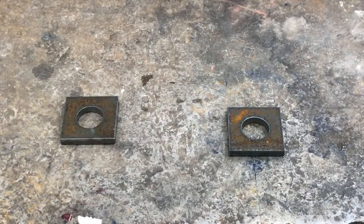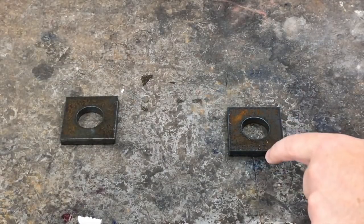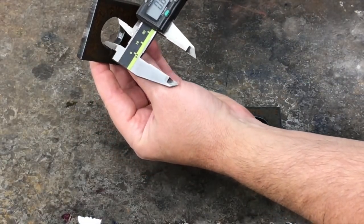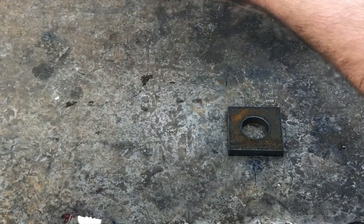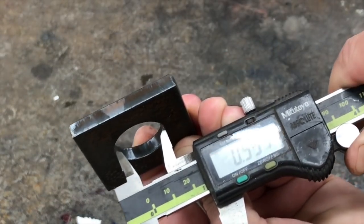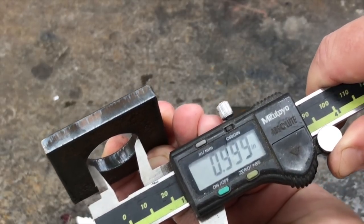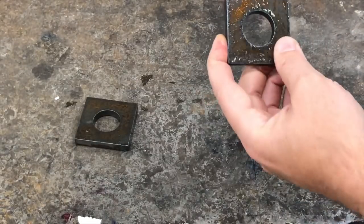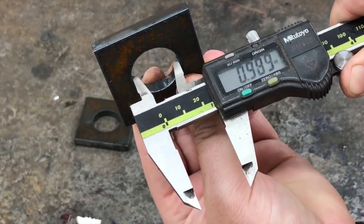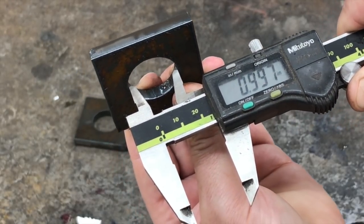Here are our two parts — let's see how we did. This is the one cut on the edge, and this is the one completely cut out of the center. Let's measure the holes first — these were supposed to be one-inch holes. We got 995 thousandths on that one, and 999 on the next. There could be a little dross since I didn't clean these up. We're pretty close — just a bit of draft and dross, but very close.